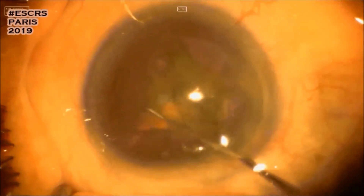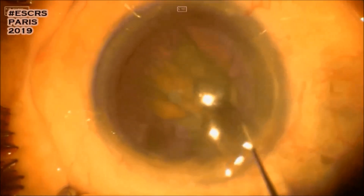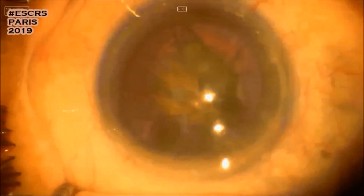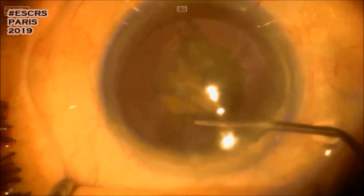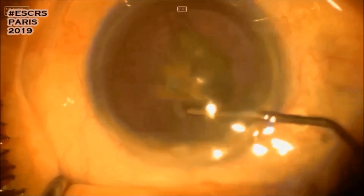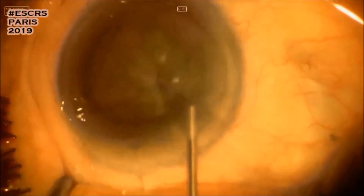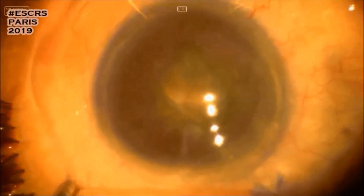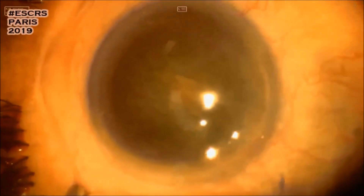Uh-oh, the nucleus is not rotating. My coach told me not to insist and to try the hydrodissection again. Okay, now it's quite better.